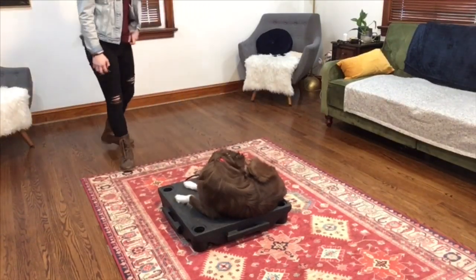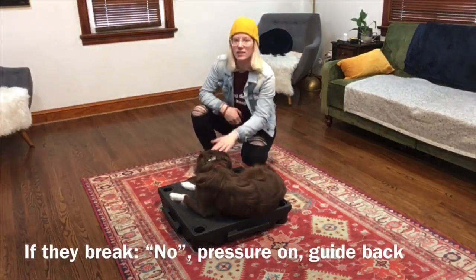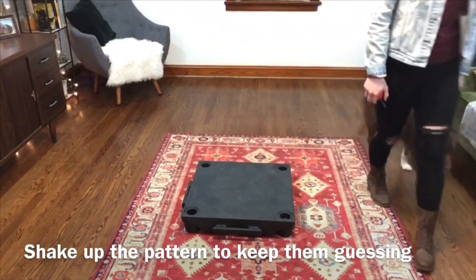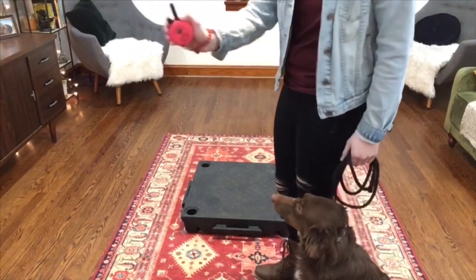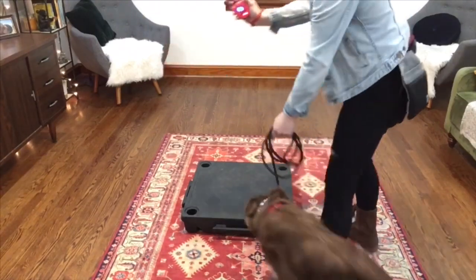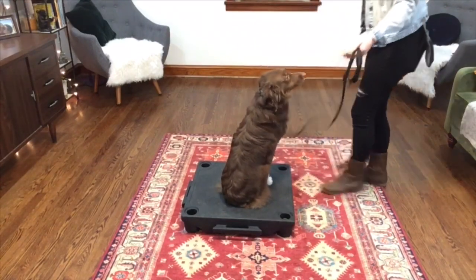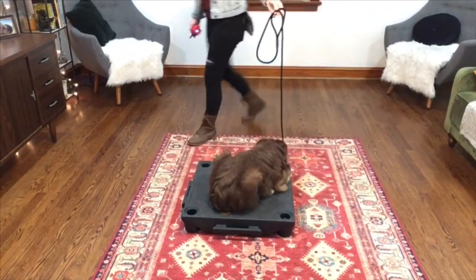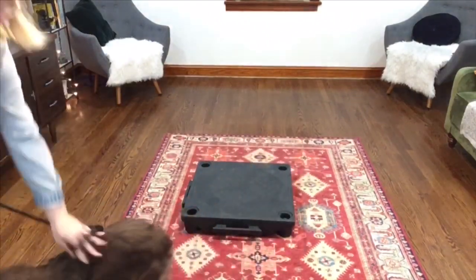Let them lick themselves, whatever they need to do. And if he were to step off right now, I would just say 'no,' pressure on, guide him back. Heel. Sit. Pressure on. Place. Pressure off. Good. Down. Good.